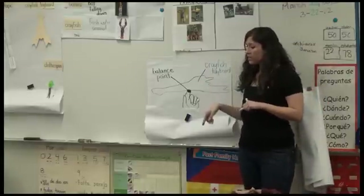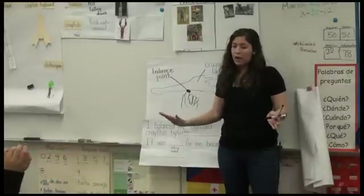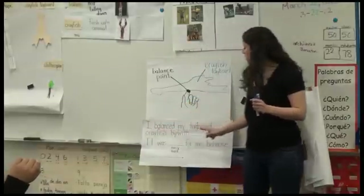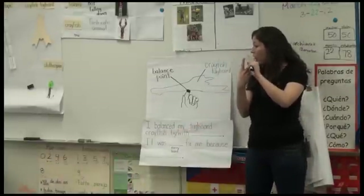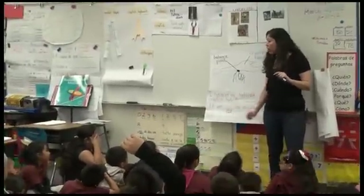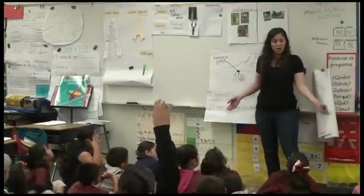And then we're going to write sentences as well — about this. I'm going to present them to you so you see them, so these are examples. You do not have to use them if you want to write about something else that you learned during the investigation. So here it says: I balanced my tag board crayfish by — you can talk about how you did it, or with what you used. And it was — I want you to tell me if it was easy or hard for you to balance, and tell me why.